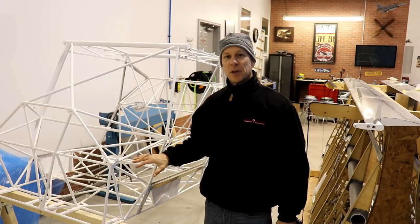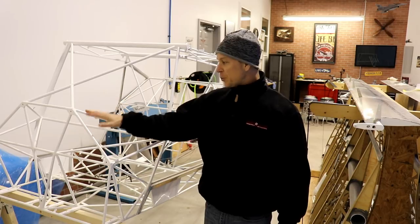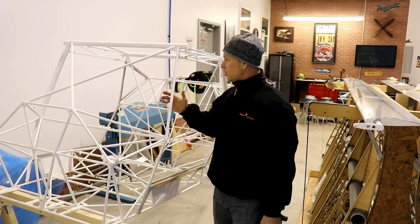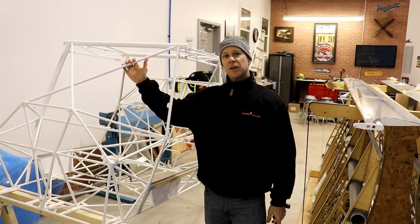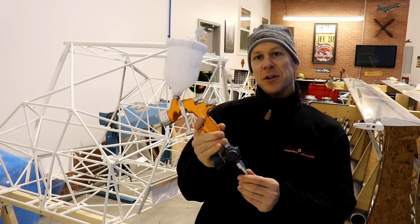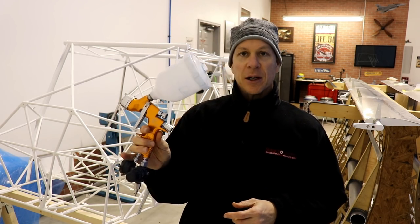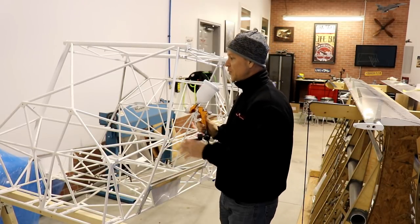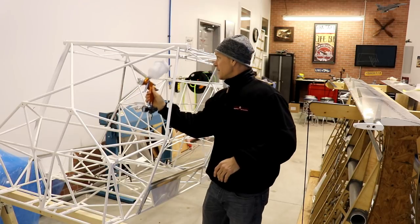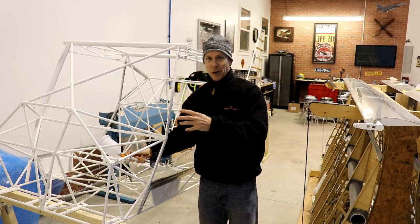One of the reasons I'm taking everything apart on the fuselage is obviously to clean everything up. The other reason is because I'm going to paint some of these tubes black. I'm not going to paint the entire fuselage black, but the tubes you will see in the cockpit area will be black. To do that I have this paint gun I'm using on my Zenith Cruiser - it's a DeVilbiss GTI Pro Lite. It's a really nice paint gun but it's fairly large, and in this fuselage area it's kind of hard to get this big paint gun in there and maneuver without touching the tubes.